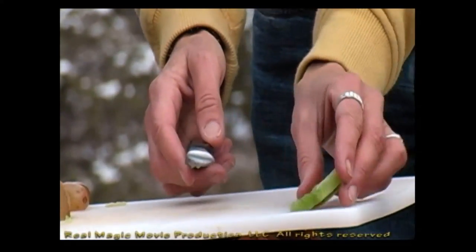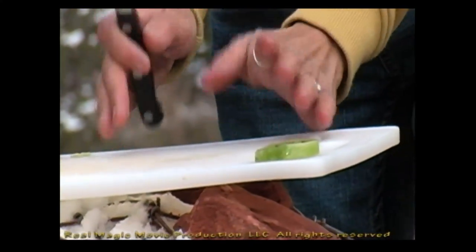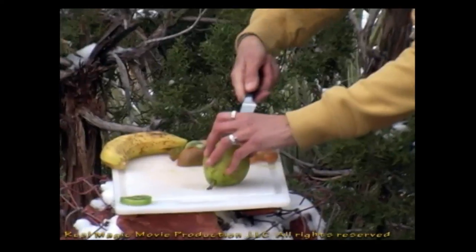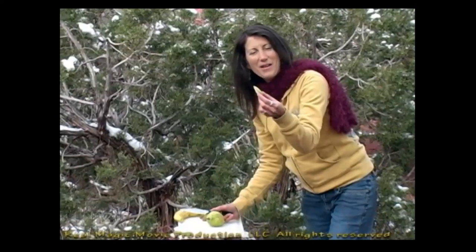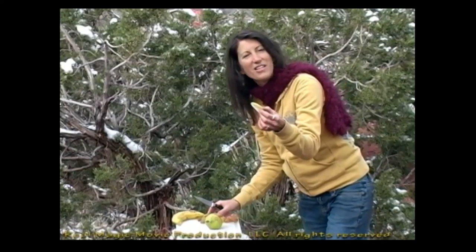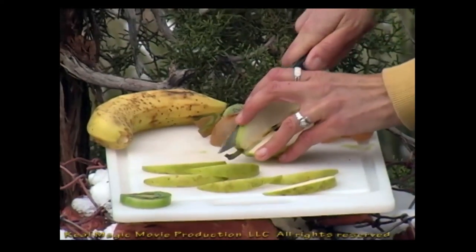It doesn't have to be perfect. I'm going to be putting all the fruit right on this cutting board. The fruit is now frozen. It's about this width right here, and we're going to use about eight or ten of them. We'll see once we start putting it on the plate. I'm going to go ahead and slice up the rest of them.